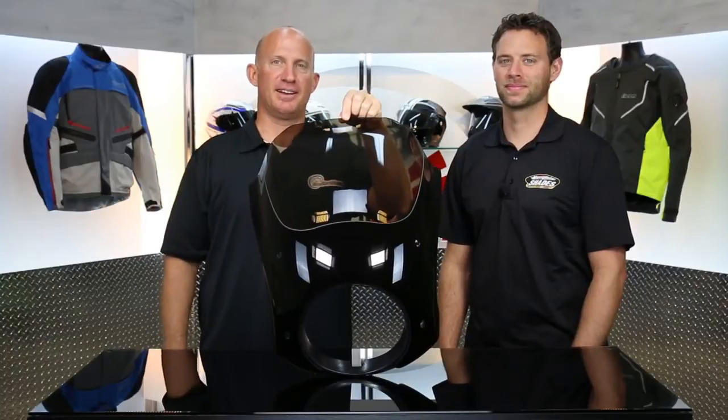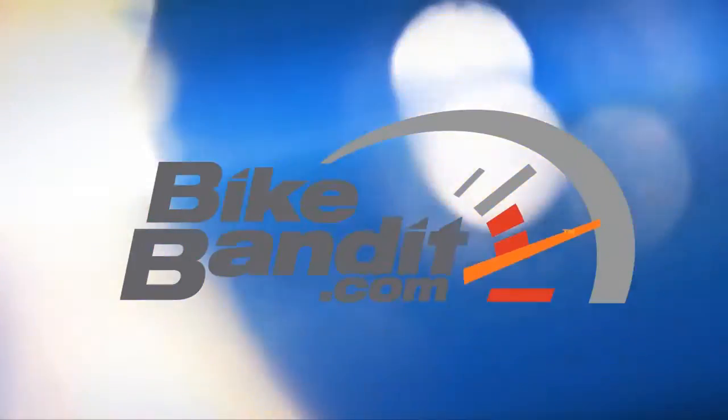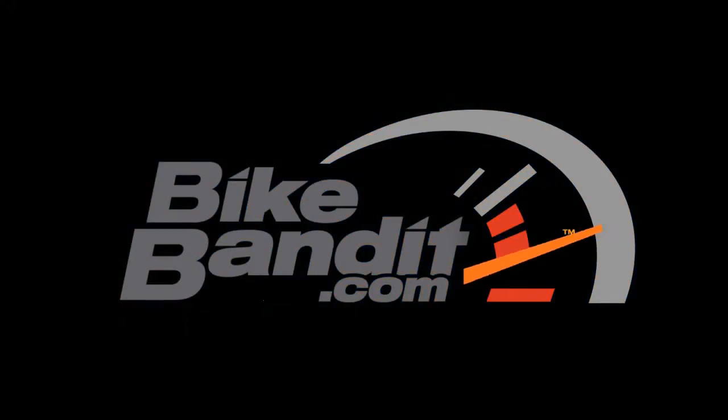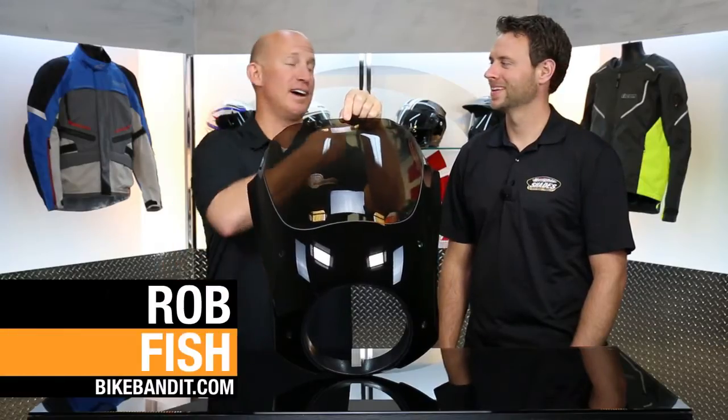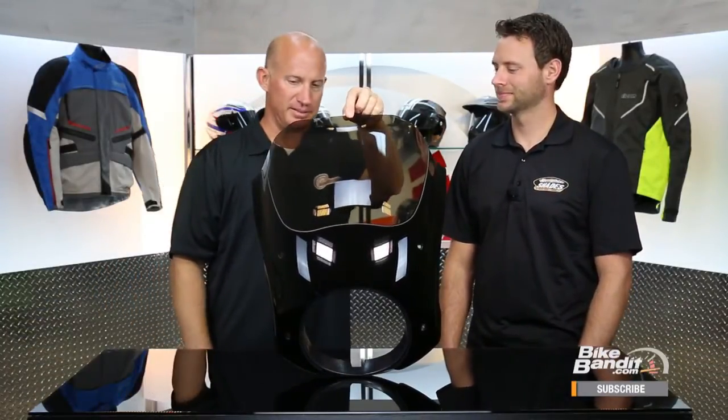What's going on? Rob Fish here, BikeBandit.com with Tyler from Memphis Shades. Welcome back — Rob Fish from BikeBandit.com with Tyler from Memphis Shades. And this here, my friends, that's the bullet fairing. Tyler, this is your baby. Bring us up to speed.